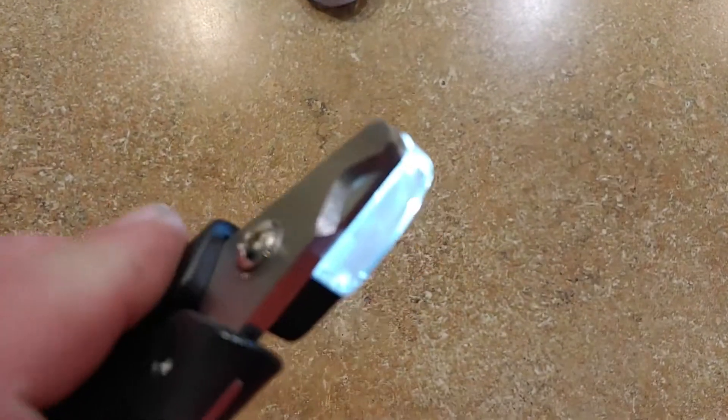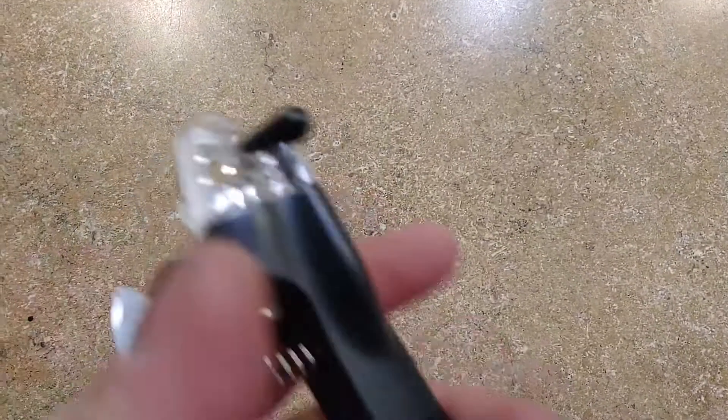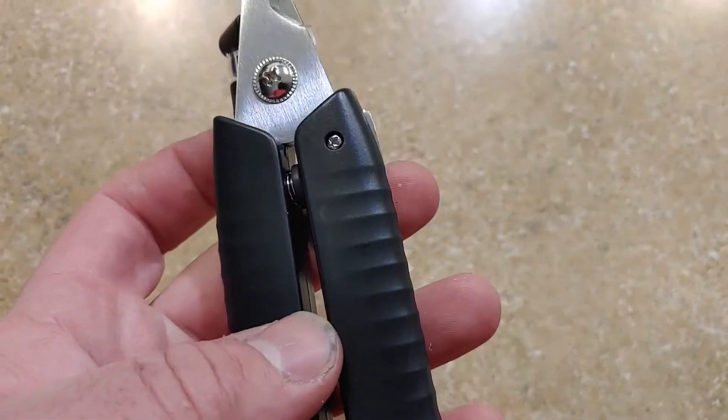Kind of pop it on so you can see it real quick. So it's pretty cool — it's got a nice little nail cutter on there. It pops right out, and you just close it, push it back in there, and you're all set. Locks it back in.